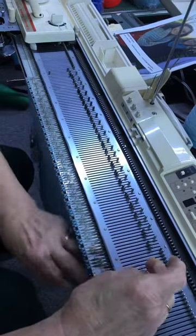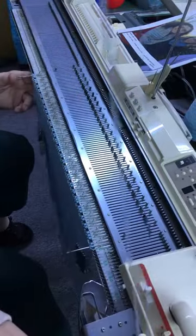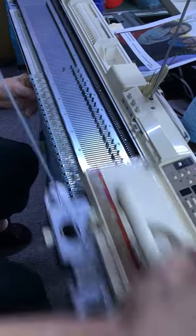Here we go — one, two, three. Make sure you push it back far enough. All machines are a little different in size.